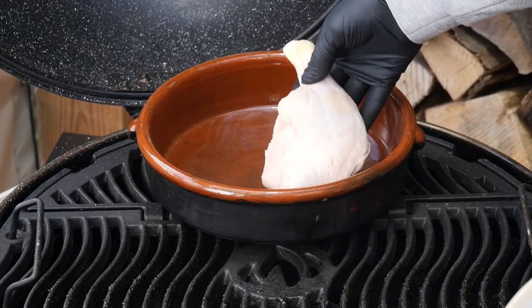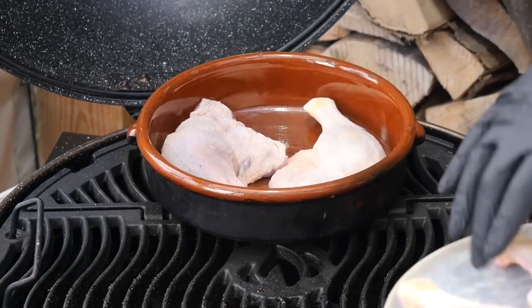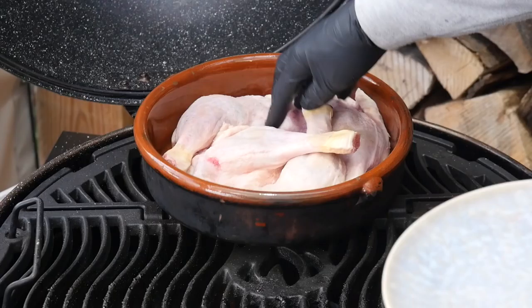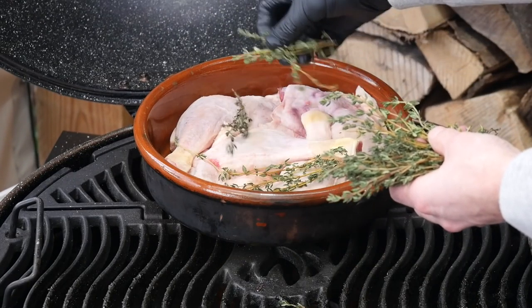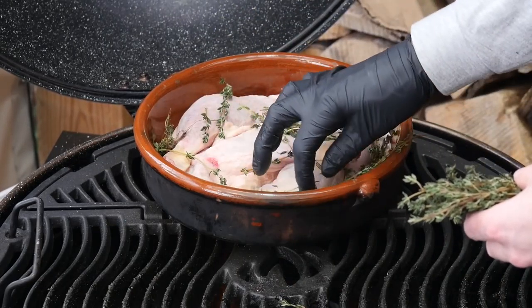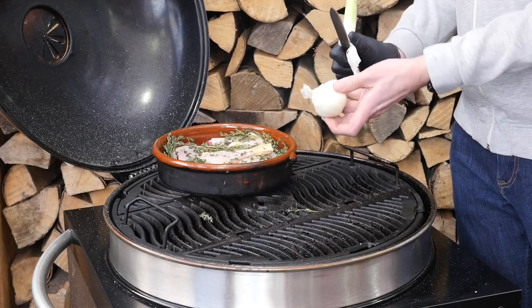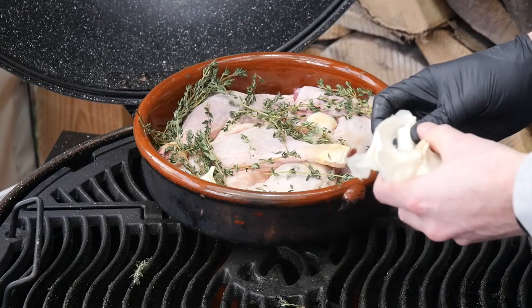I got these beautiful duck legs here that we're gonna place into the terracotta pot. Try to get them in as flat as you can so that they will be easily covered with the duck fat. This is fresh thyme — we're gonna place it around and over our duck legs and it will marinate with the oil and create a beautiful flavor. And this is fresh garlic, so we'll just take out these garlic cloves and put them in whole, wedging them in between the legs.